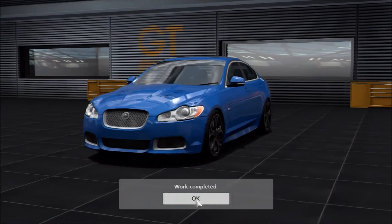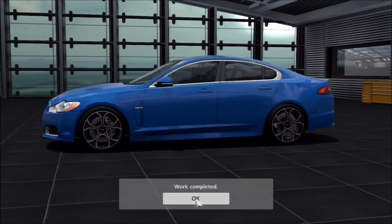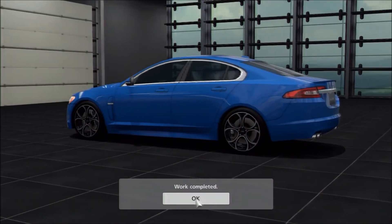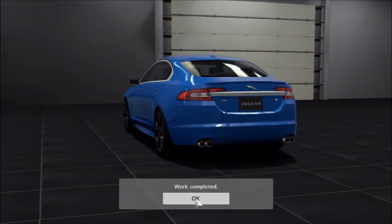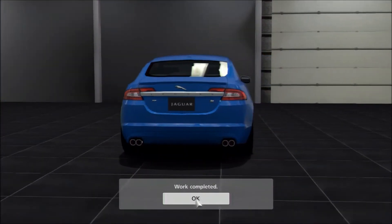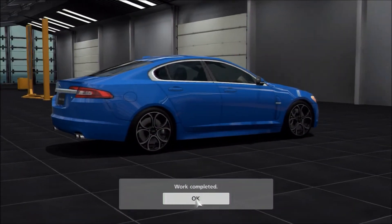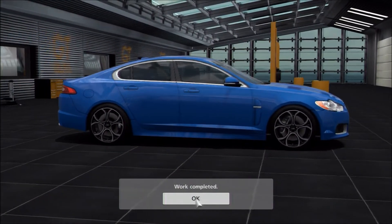As far as the rims, we've fitted OZ wheels — I can't remember the exact name, something like Ultra, but they're quite low down the rim selection. They are fairly similar to the real XFRS's rims with that very chunky overall design. They do have one spoke less — the real car has sixes and these are fives — but they do look very similar.